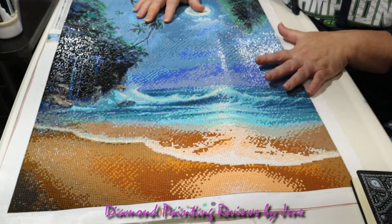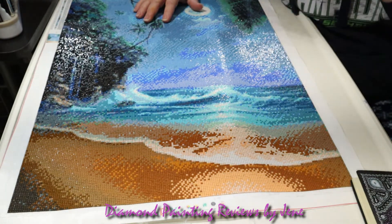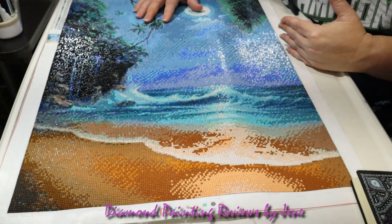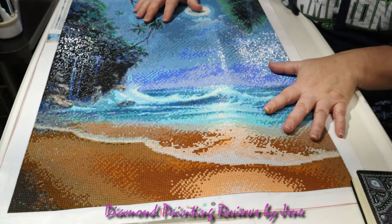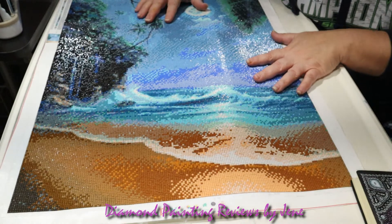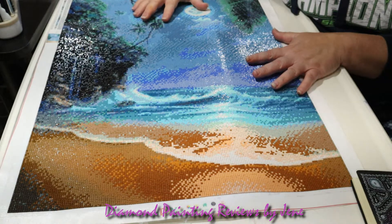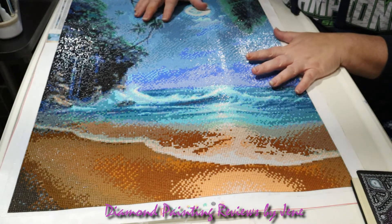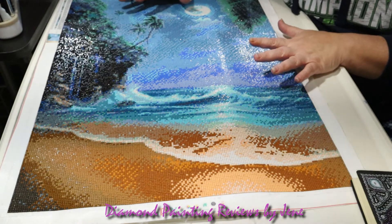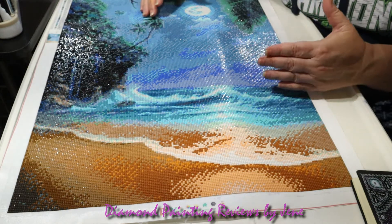At one point I almost gave up. I thought I'm not going to finish this. But that wouldn't really be fair because I really did need to know it was all the drills, not just some. After I completed the painting, I did reach out to Bailey and told him that the square drills are going to be an issue, and I explained why.